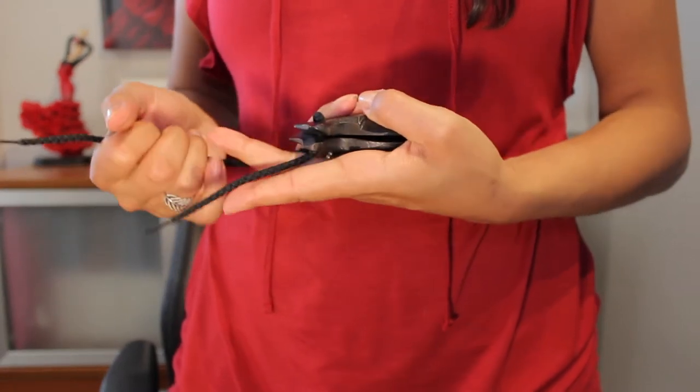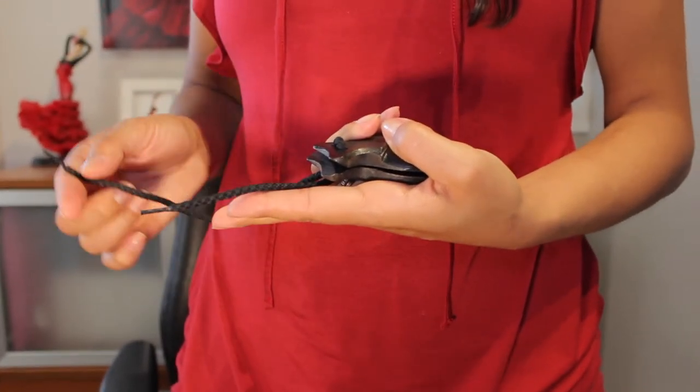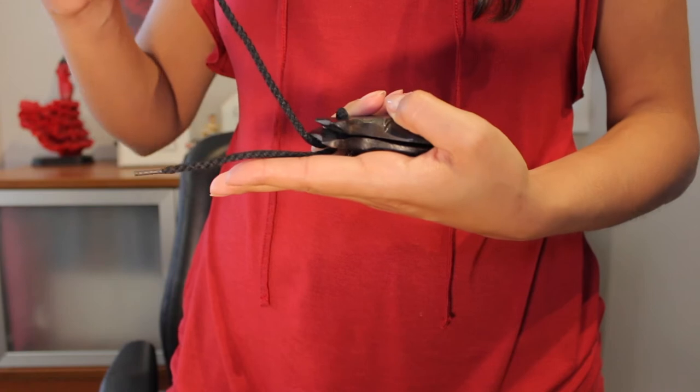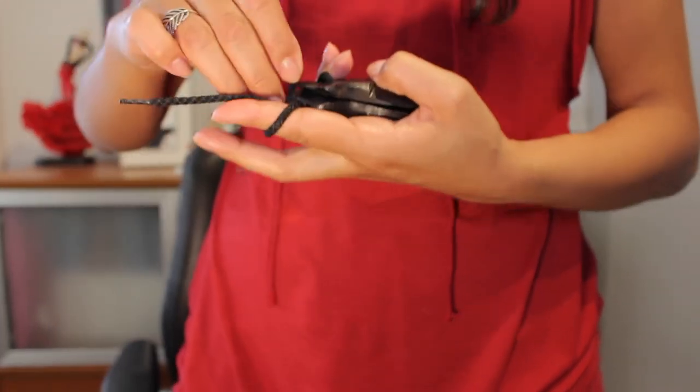Use your thumb to secure it in place, and leave the shorter cord resting on top of your finger. With the longer cord, you will do two loops around your finger that has the short cord in the middle.